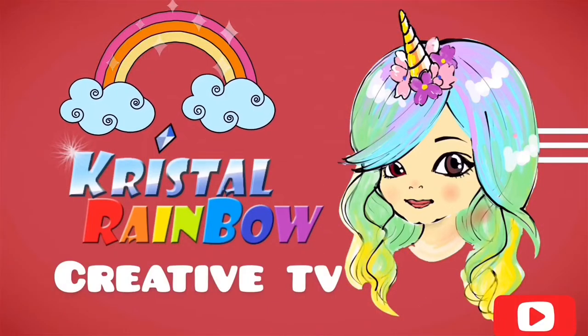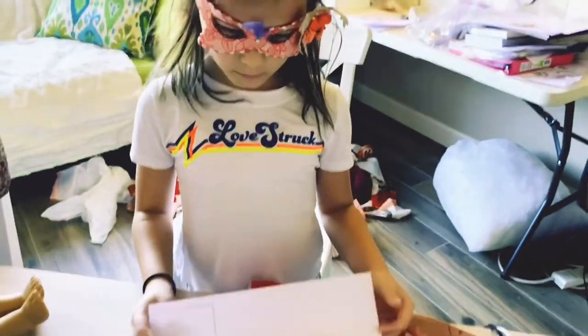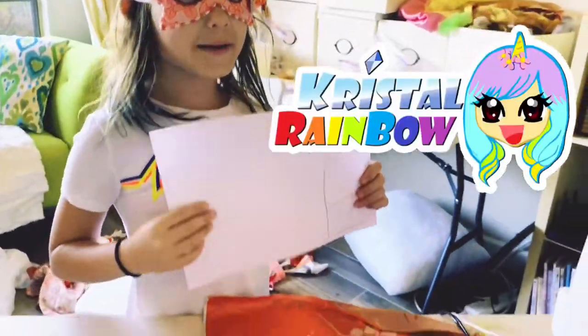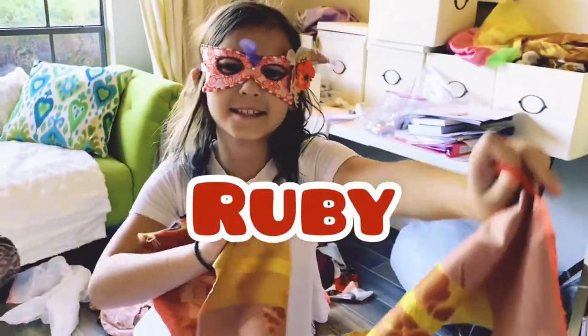Welcome to Crystal Rainbow Creative TV! Today our friend Ruby is going to try sewing for the first time.